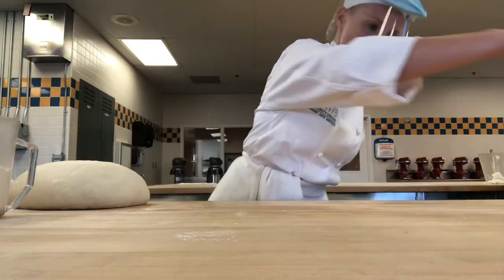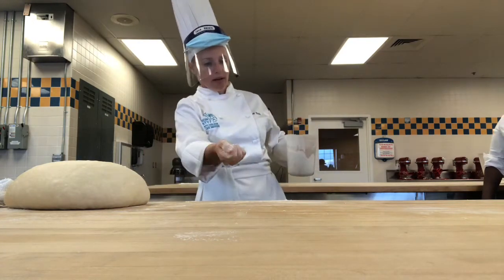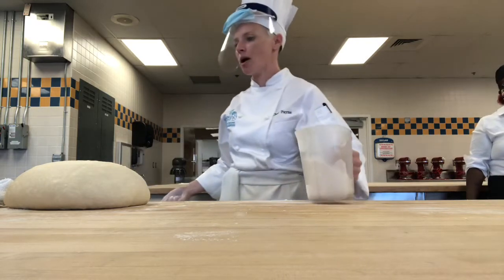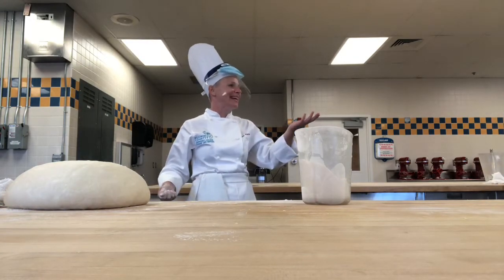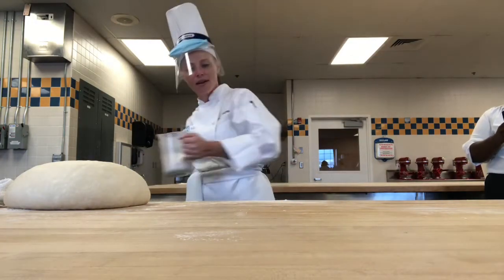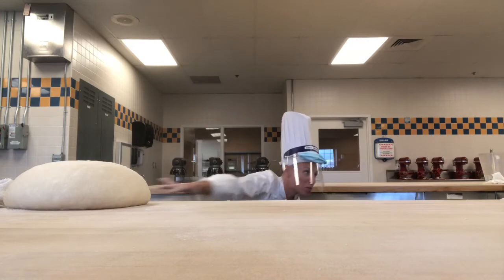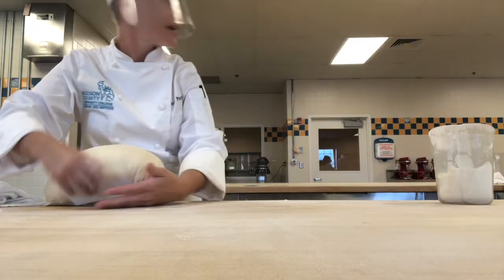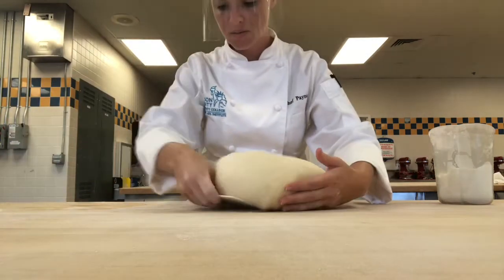What you want to do instead is throw it. So you're going to take a nice handful and side-arm it. Don't do this at home — it makes a mess — but in here you can practice. Now get down to eye level — see that beautiful, even spread? So now that my station has a nice, even distribution of flour, I can move my dough onto the floured part.